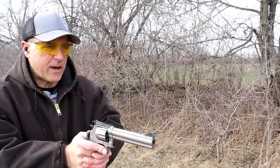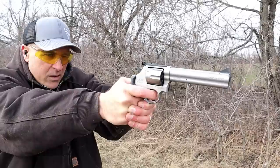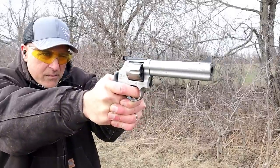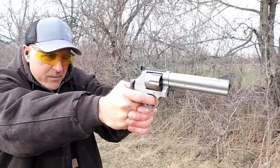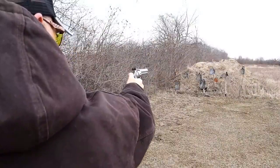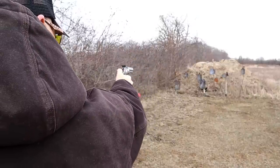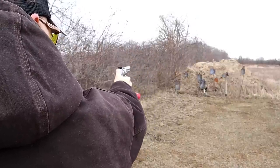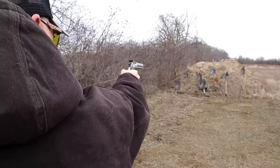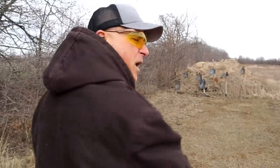Overall, nice revolver. 38 Special out of a 50-ounce revolver — like nothing.